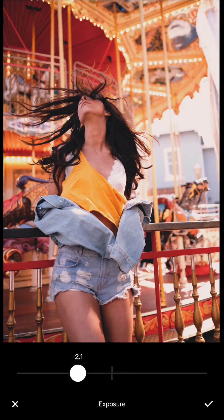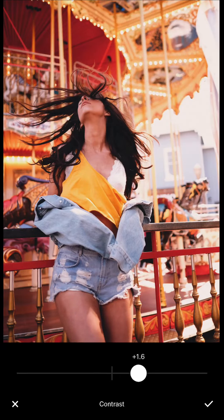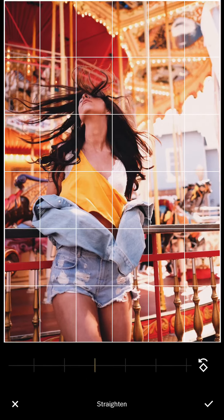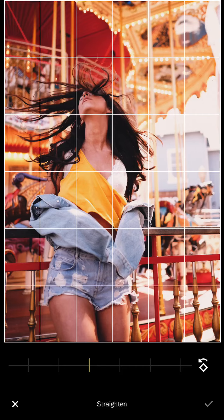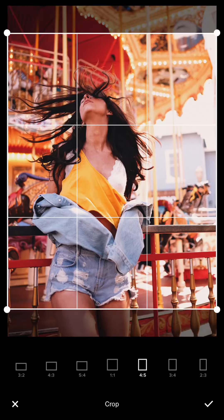I reduce the exposure to maybe minus two, and then increase the sharpness. I like to increase the contrast a bit more. You can see the lines are rotated — it's tilted to the left — so I have to rotate to the right.